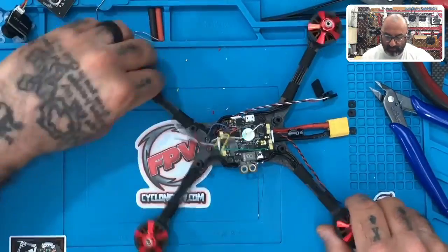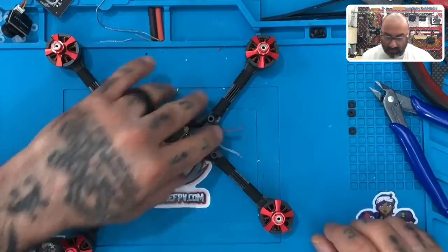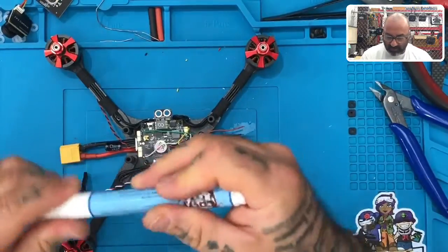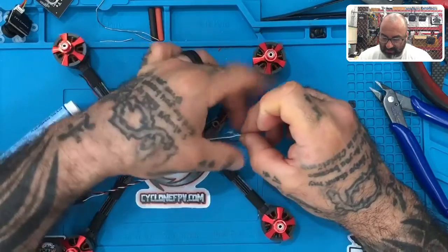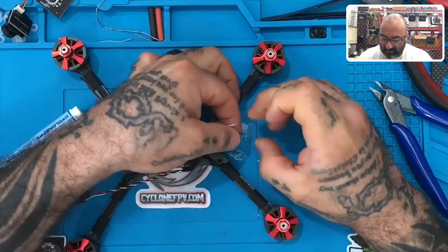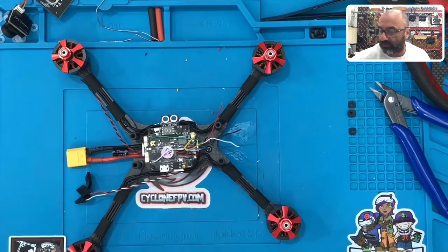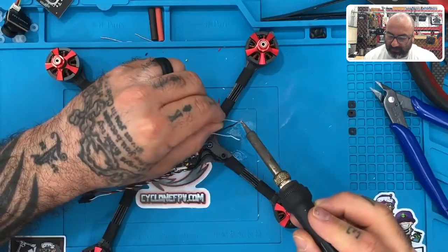I'm going to tin these wires first. I left enough length so I can put them on my table, use my flux pen, and tin them up. Then spin the white and spin the black. Do not worry about there being excess here, because you need more surface area so you can solder those together. Now I'm going to tin these up.